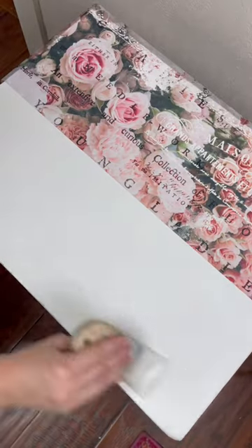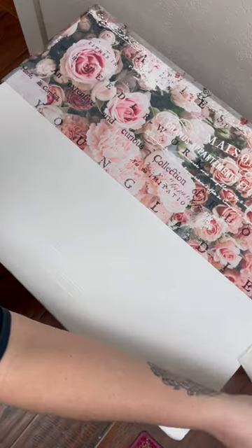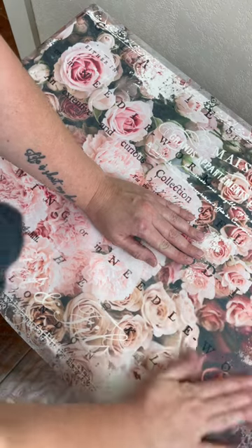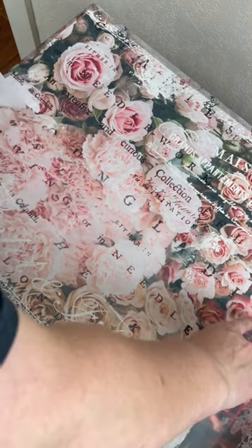I also went over the piece with some sandpaper to give it a light distressing for kind of an aged look. Then to add some fun details to the top, I added this really beautiful decoupage paper from Redesign with Prima. Decoupaging is a fun and easy way to add some beautiful details to your DIY projects.